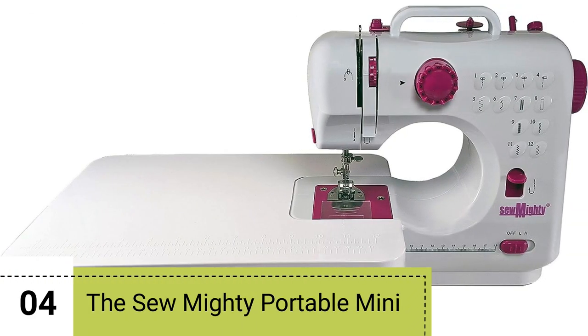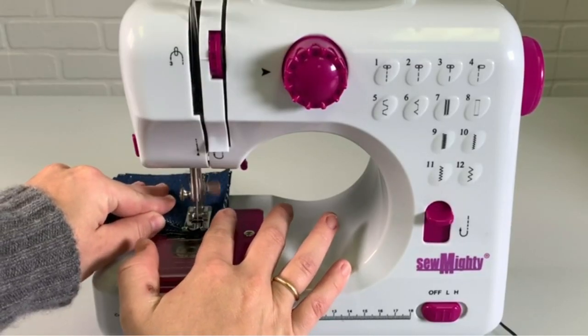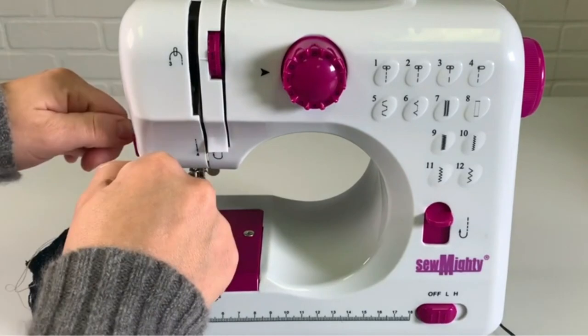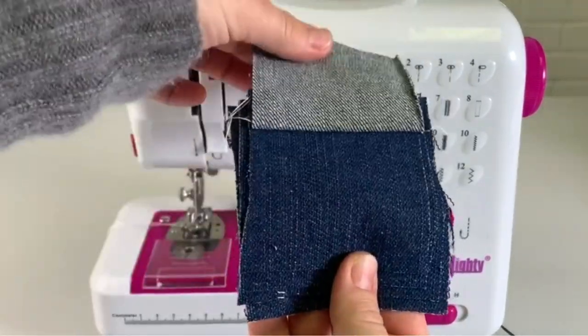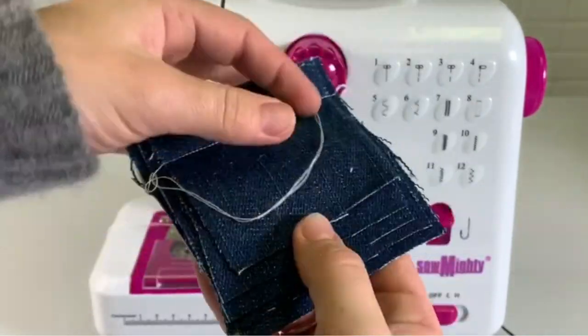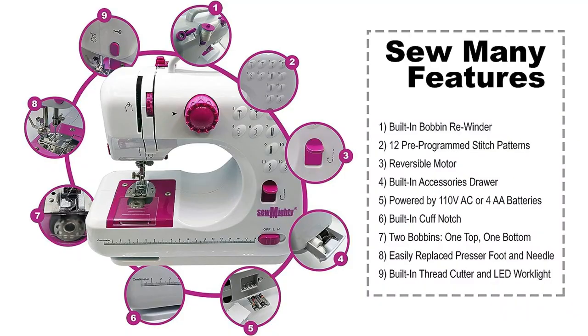Number 4. Introducing the SewMighty Portable Mini Sewing Machine, a versatile, user-friendly crafting companion for all ages. Designed for beginners and supervised kids, it's safe, compact, and easy to operate, making it an excellent choice for sewing, tailoring, quilting, and crafting adventures. Crafted from durable metal, it boasts 12 pre-programmed stitch patterns, a two-speed motor for forward and reverse sewing, automatic thread rewinding, and dual power options — AC and DC.